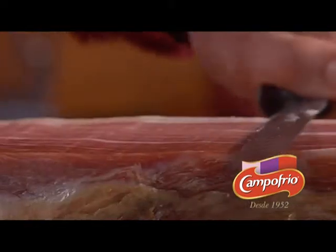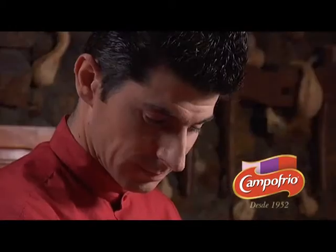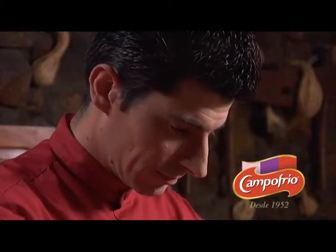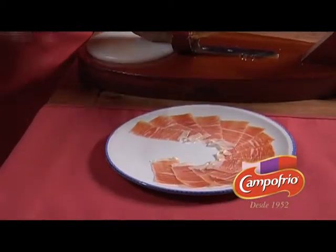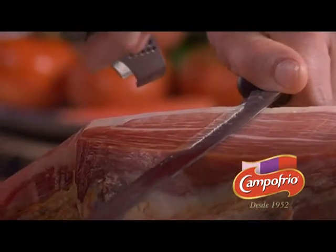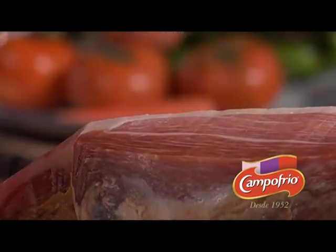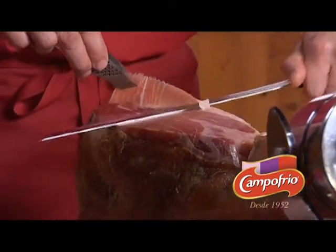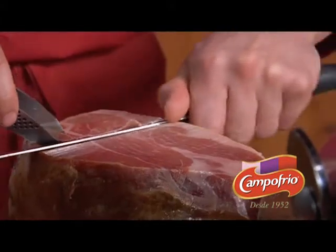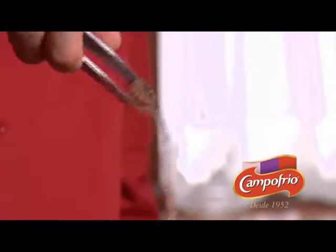We begin by slicing lengthwise from the upper portion of the ham on downward using parallel cuts. We need to hold the knife firmly without pressing too hard against the ham. In order to carve properly, you need to hold the knife rather firmly with your wrist straight and place the hand that's free on the side opposite and above your cutting hand. The cut should always be straight, as even as possible and not jagged. The slices should be thin and approximately three to four centimetres wide.